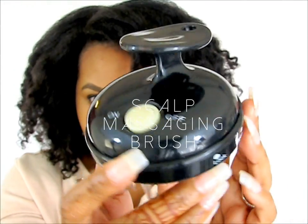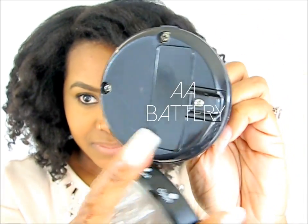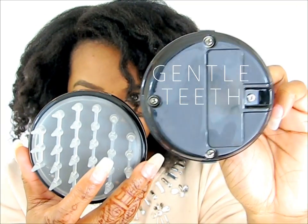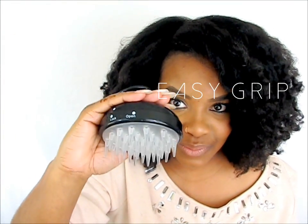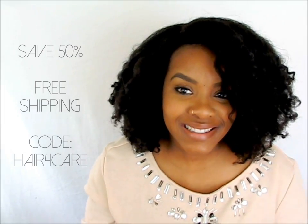Today we are going to be talking about hair growth, hair tips, hair goals, all of that good stuff. Whenever I show products on here, I like to either do a giveaway or give a coupon code because who wants to just see a product, right? So today I'm coming to you guys with another product and it is about natural hair.